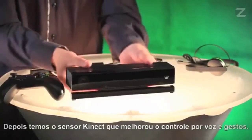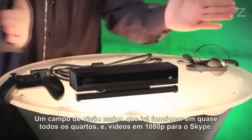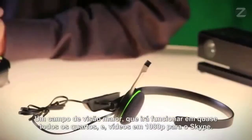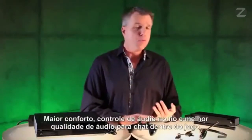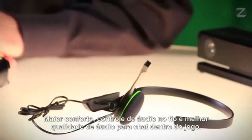Next, we have the Kinect sensor, which has improved gesture and voice control, a greater field of view so it will work in almost any room, and 1080p video for Skype. And both the Day 1 and standard editions of the console include this mono-chat headset, with improved comfort, inline audio controls, and improved audio quality for in-game chat.